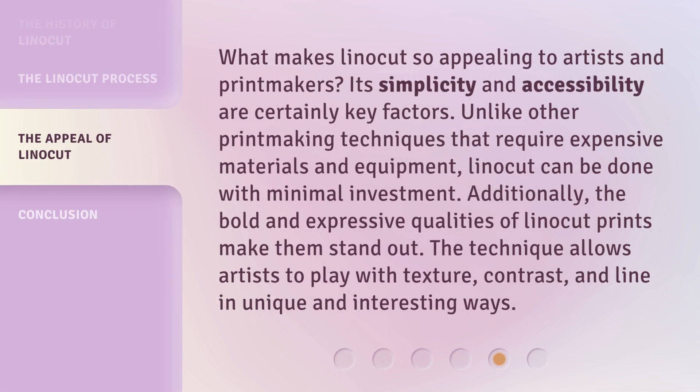What makes linocut so appealing to artists and printmakers? Its simplicity and accessibility are certainly key factors. Unlike other printmaking techniques that require expensive materials and equipment, linocut can be done with minimal investment. Additionally, the bold and expressive qualities of linocut prints make them stand out. The technique allows artists to play with texture, contrast, and line in unique and interesting ways.